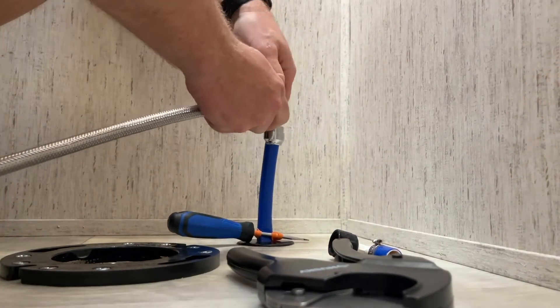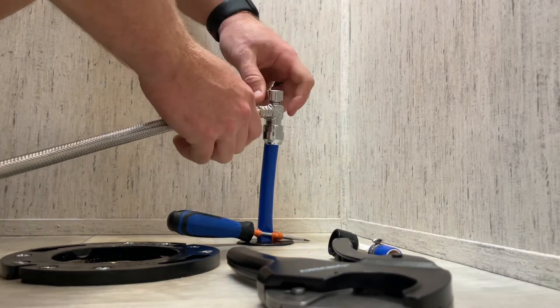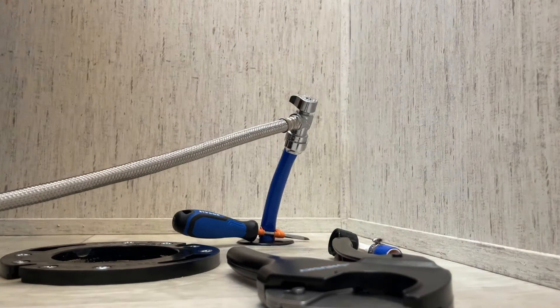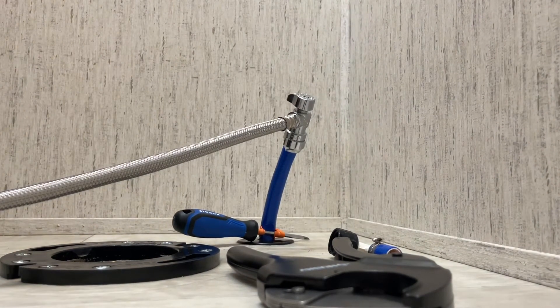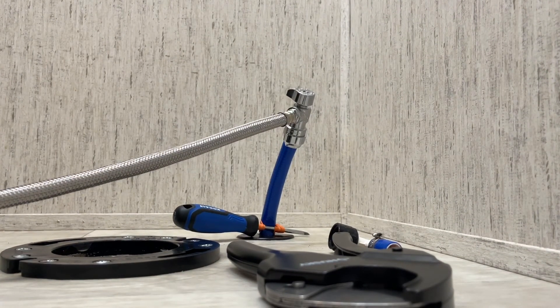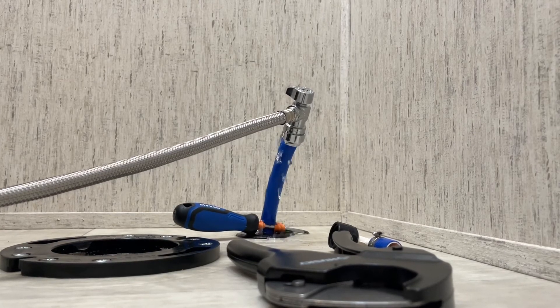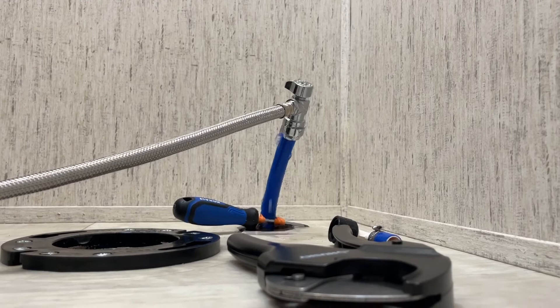We're going to see if Amanda screams when I turn the water back on. This is either going to be really good or really bad. Uh-oh, it's leaking a little bit — wait.